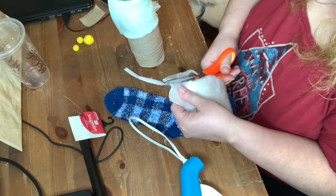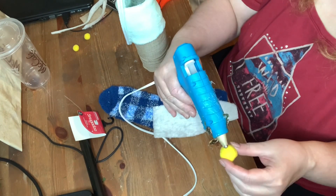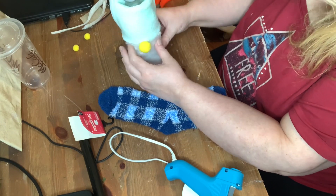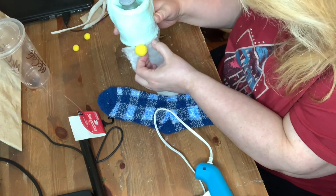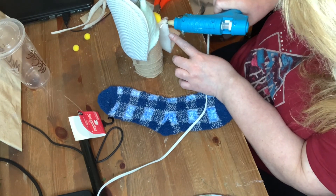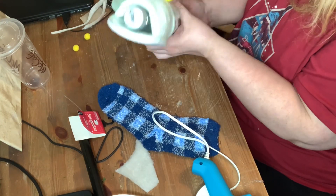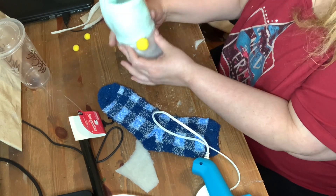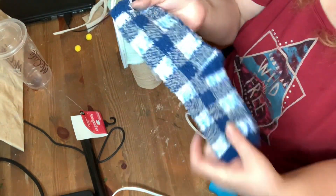Then I place the faux fur on, but first I have to put a nose on. Can you guess what I'm making? It's a gnome! So I'm just sticking the sides of the beard on right now. And then I decide to cut the beard a bit shorter, just giving him a little trim.